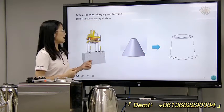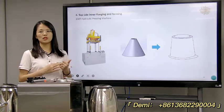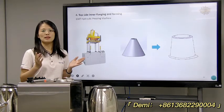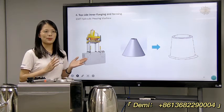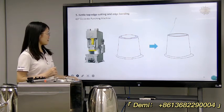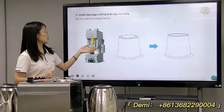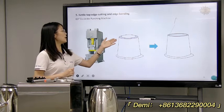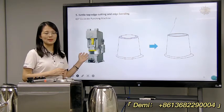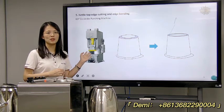For this step, we suggest you use the pressing machine several times. Then the next step is the top-edge cutting and edge bending. For this step, it's about a 63-ton pressing machine.